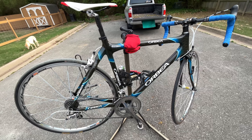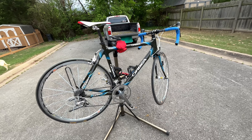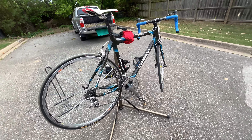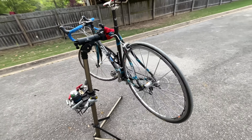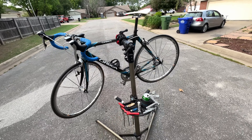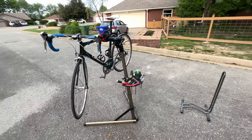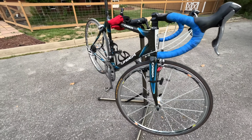I've shown it to a few people and they're like, 'Oh my god, this thing is going to break' — the frame is really stiff. This thing is made for speed, so you're not going to get a comfortable ride. If you're an entry-level road biker, I would not recommend this bike for you.